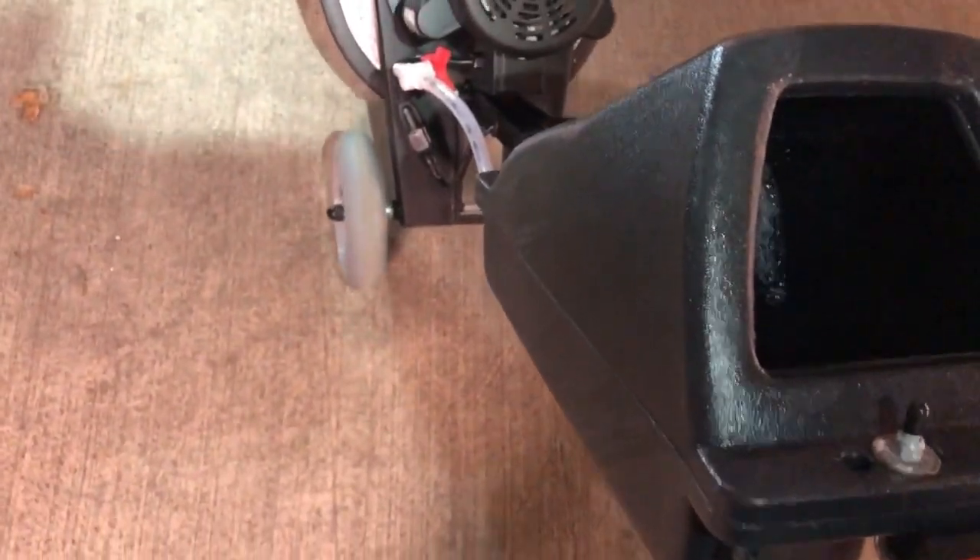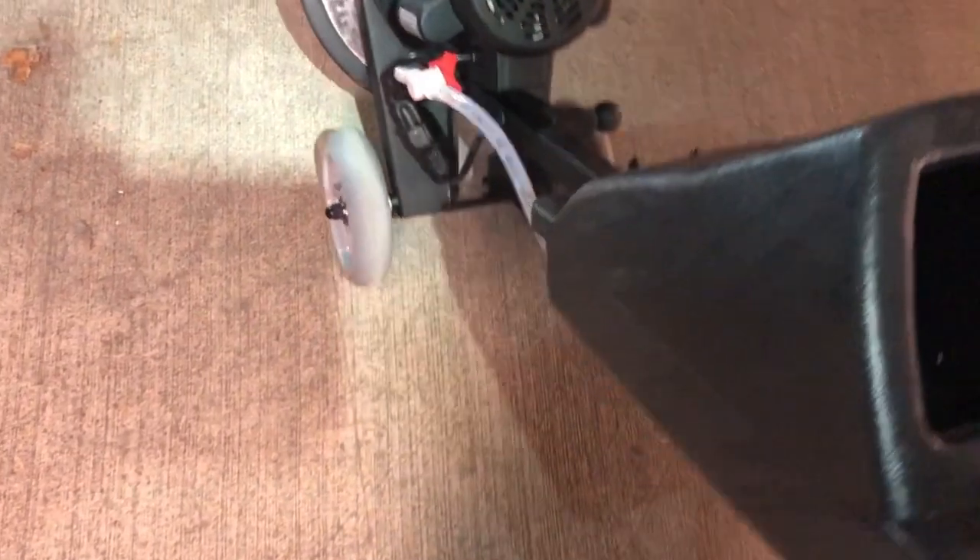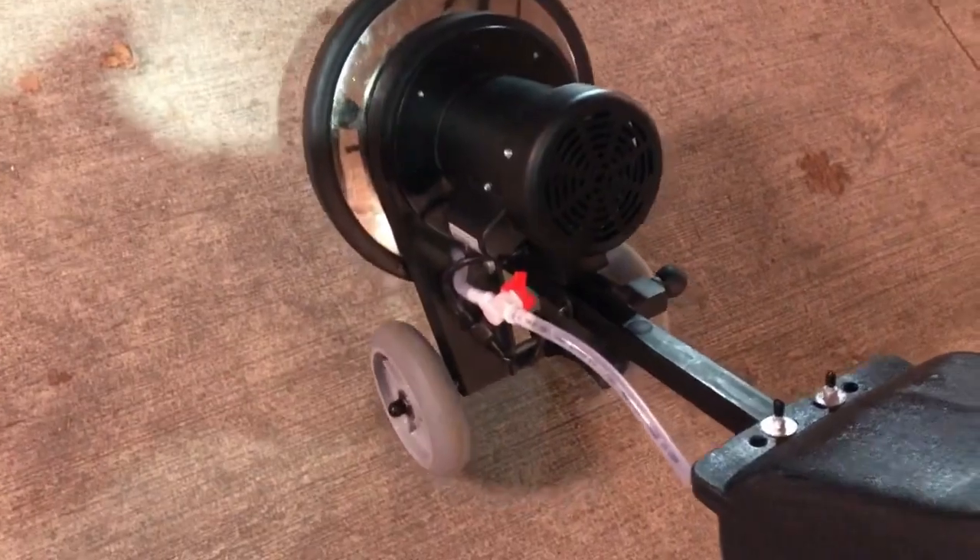These eight-inch wheels, as well as the machine, are available at the NCAP store — I'll put a link in the description below if you're interested in the machine or getting the new wheels. If you already have the existing or older-style Swirly that came with the bigger wheels, these are eight-inch, just the same as the pneumatic, so hopefully they go up and down stairs just as well.